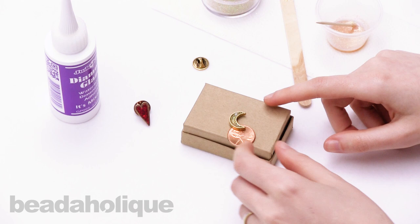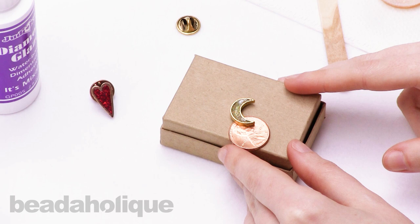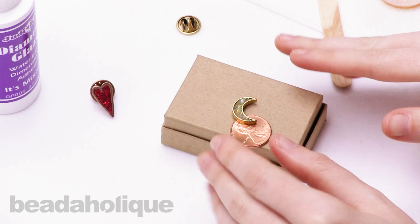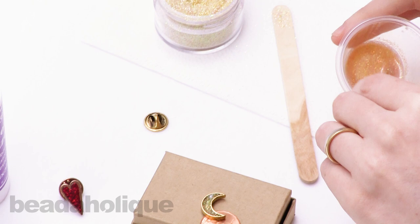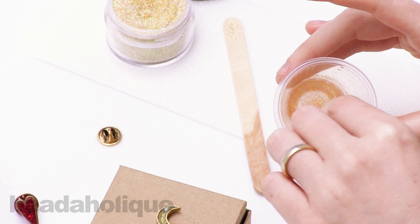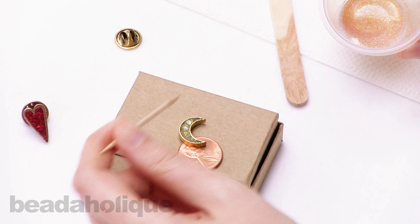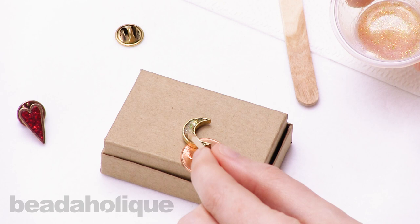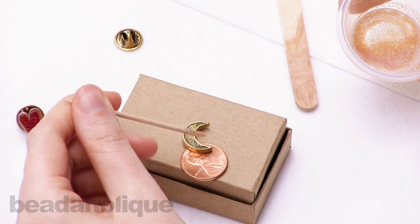I just let this dry for about 20 minutes. The diamond glaze did settle as it dried and created a kind of valley inside the bezel. That is why I recommend two coats — if you try to put all the diamond glaze in at once it will settle unevenly and be a little lumpy. Now that the first coat is done, you can see where you need to add more glitter paint. The paint is still nice and stirrable, so I'll do a second coat very carefully so it doesn't spill over the edges, to ensure a nice even finish when it all dries.